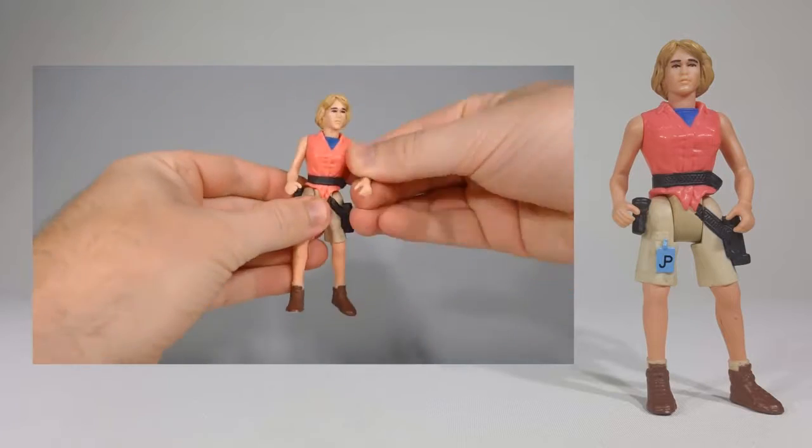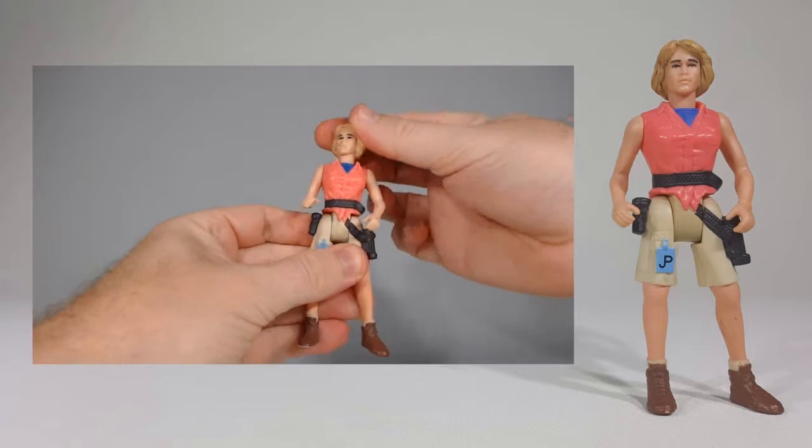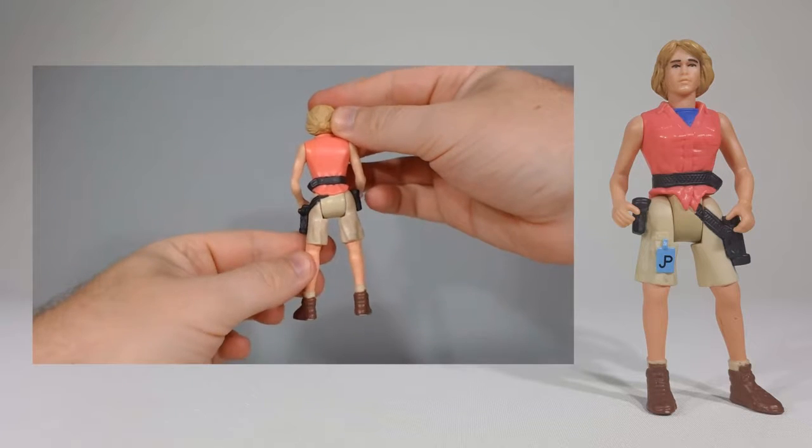Ellie came with five points of articulation. The clothing of the figure greatly resembled that of what Laura Dern wore in the movie. Her large gun can cause her to topple over from time to time.